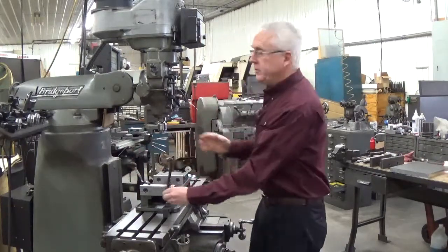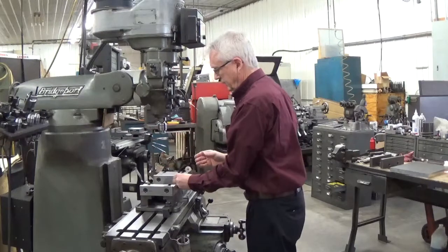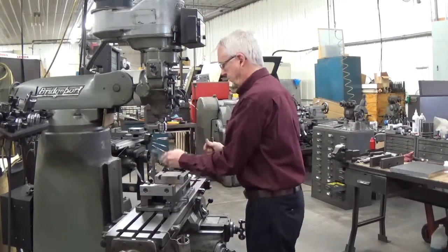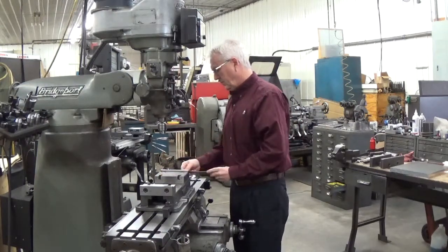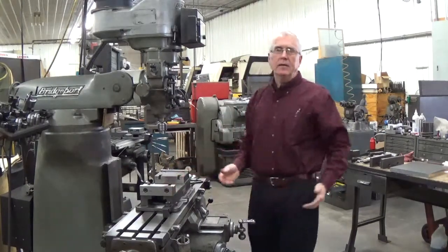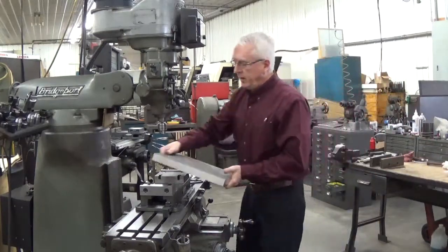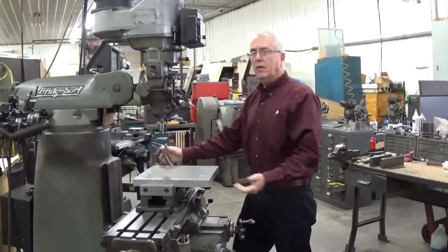About a half a turn to a quarter of a turn and they're locked back on. Now the vise jaws are on the outside of the mounting block. Now our 14 inch plate locks into the vise.